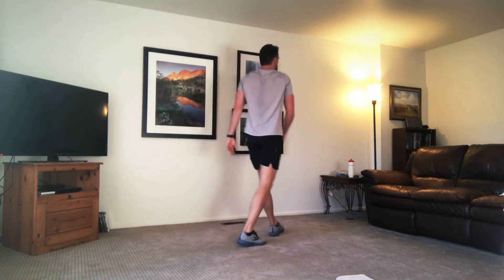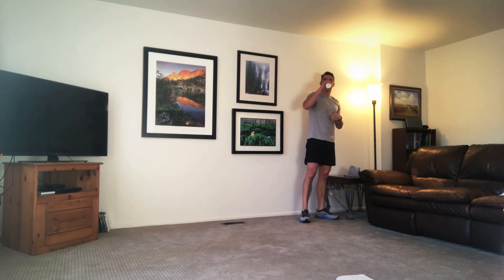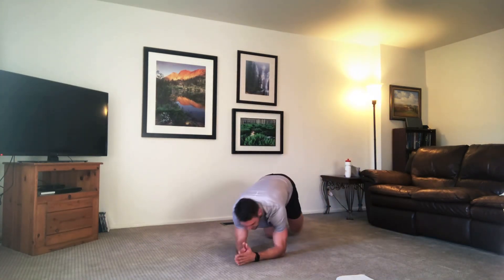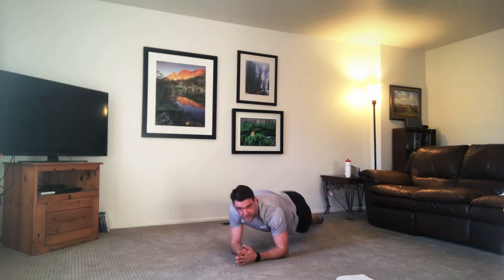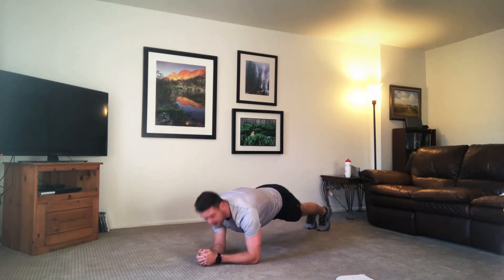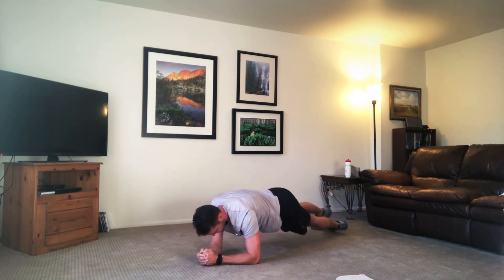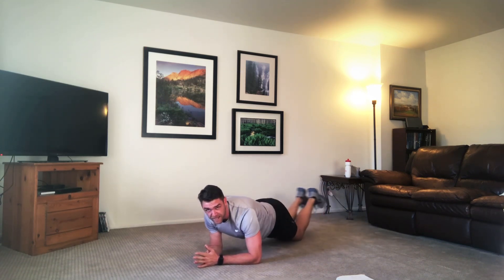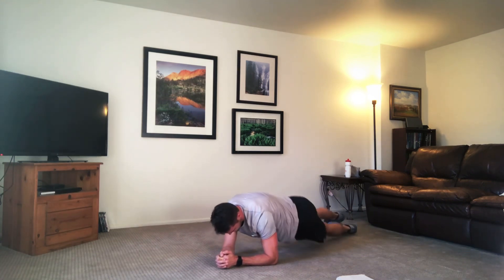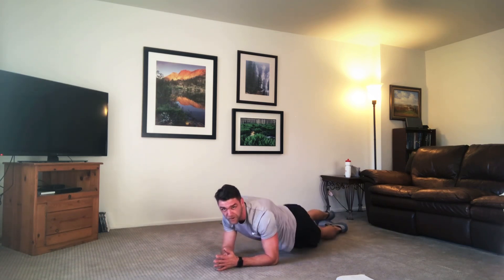Hop up, grab those water bottles. We're on to five new ones. We are staying down — this time we're hip taps. Starting in the low plank, hip taps side to side. Trying to rotate those bodies all the way over. Keep the chest as square as possible as you come up — tap those sides. Same thing if you're on those knees, going side to side. Four more seconds.